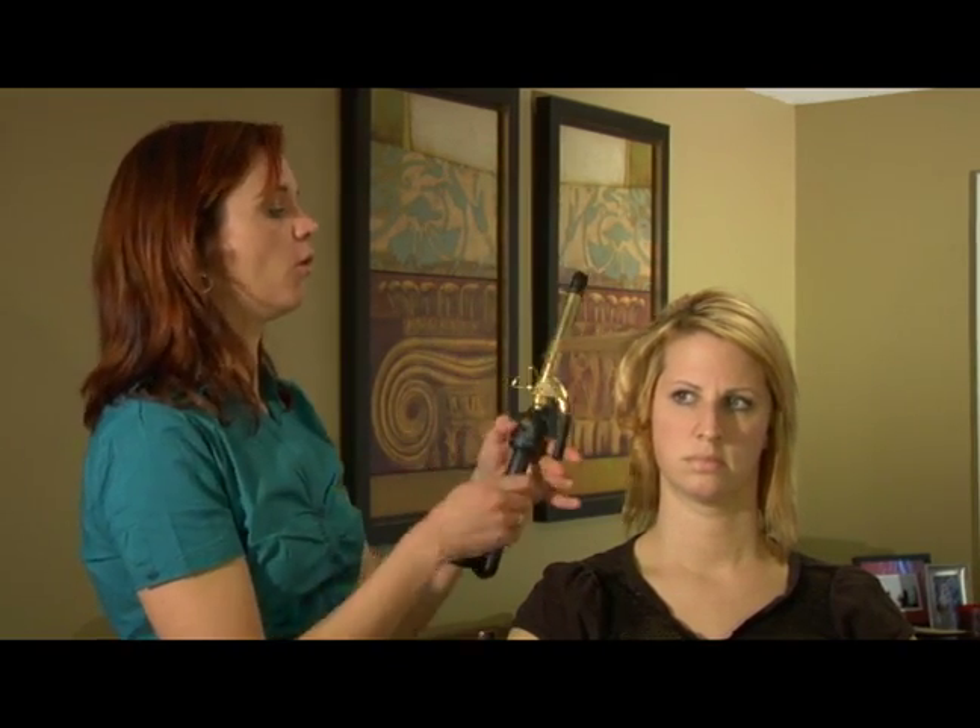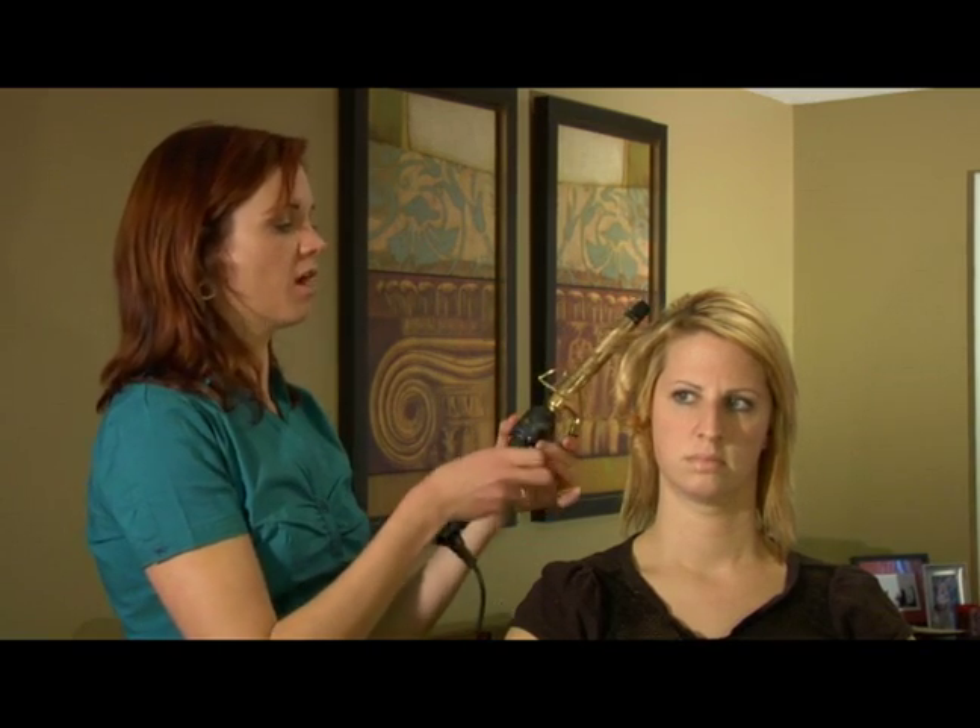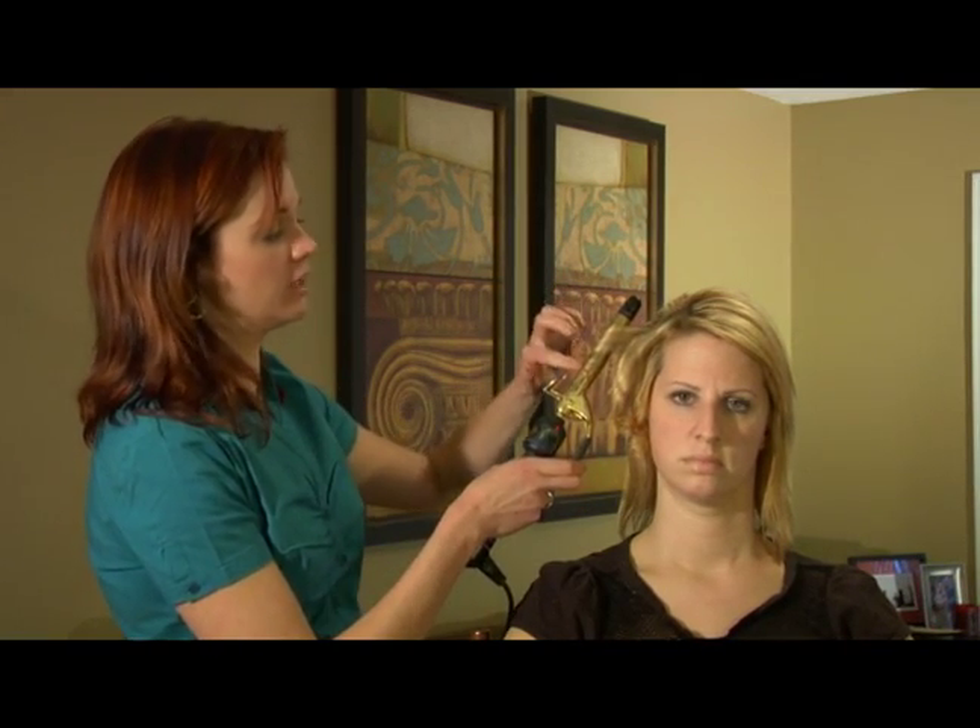If you want your curl to go back, you are going to put the duckbill on the front of your hair and then roll back with it, allowing the hair to wrap around the duckbill evenly.